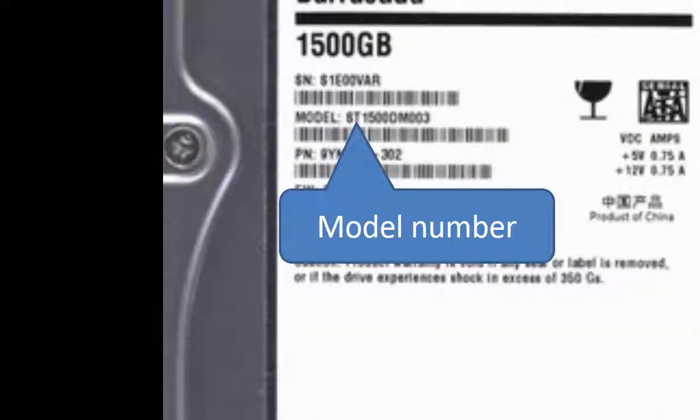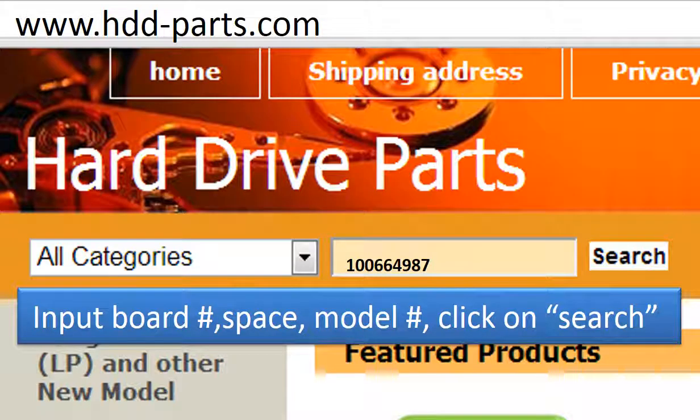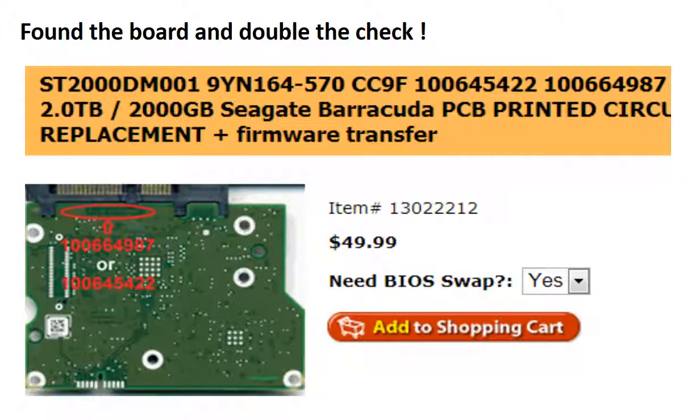This picture shows where to find the model number of the hard drive. This picture shows where to find the board number on the controller board. Go to www.hdd-parts.com. In the search box, input the board number, space, and the model number, then click search. We found the correct donor controller board for this model hard drive. Please read the item description and follow the instructions.